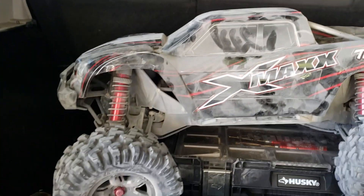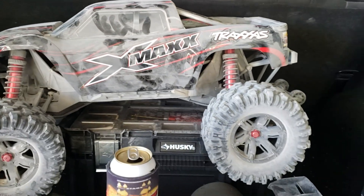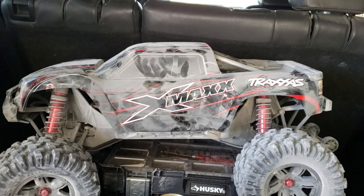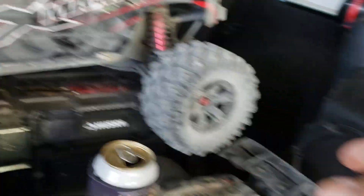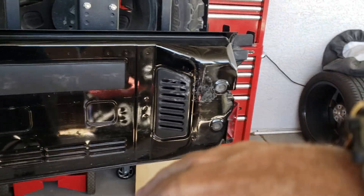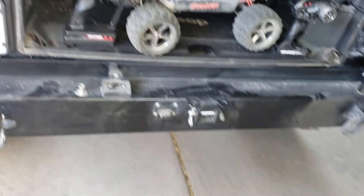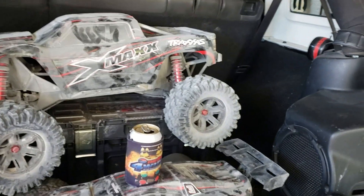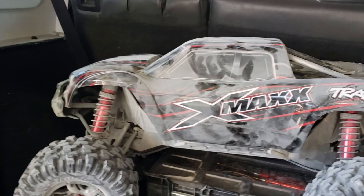The body mounts on the front — I had to field fix those. Right now they're in the back of the Jeep. The very first run, before this thing saw any dirt, I launched it out of the back of the Jeep. It hit the ground, the ass end sunk quickly — it's only like three, three and a half feet. Boom, hits the tailgate, body mounts pop off on the front. I didn't even make it ten feet.